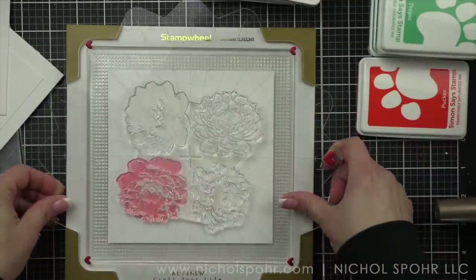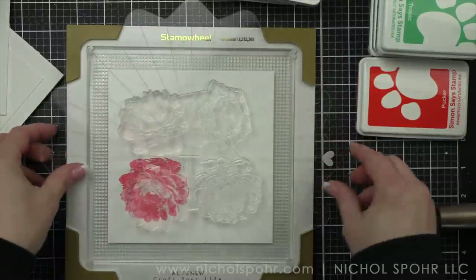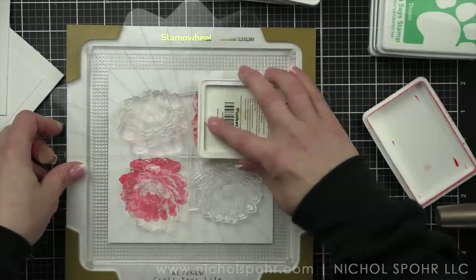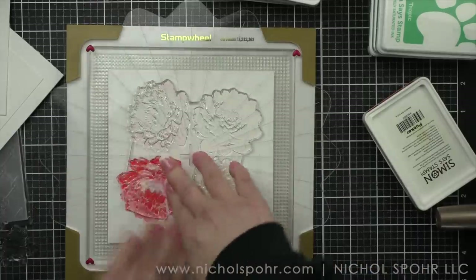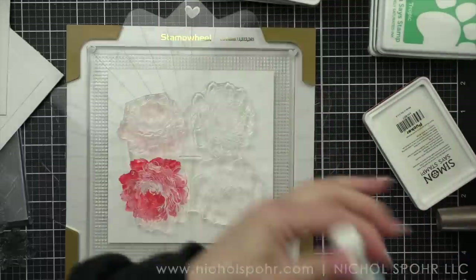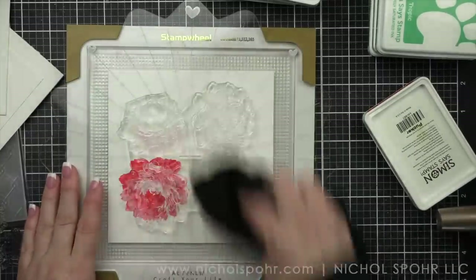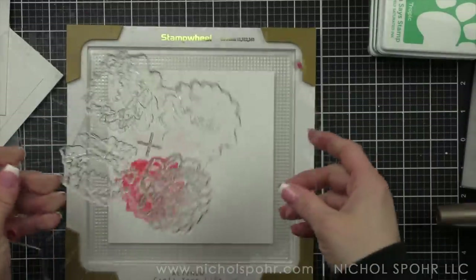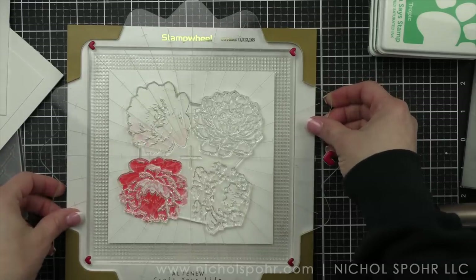I even thought about not doing the outline. What you do is you do a quarter turn and that is perfectly going to line up all of the elements for these flowers. It literally is the easiest thing. Instead of swapping out paper like you might have done in the past — I have several videos on stamp layering and I'll link to one at the end of this video — it's just super quick and easy. I have to admit I was a little on the fence about this, but I love it.